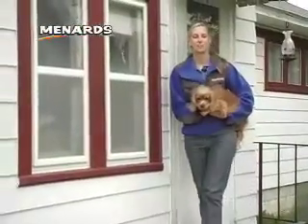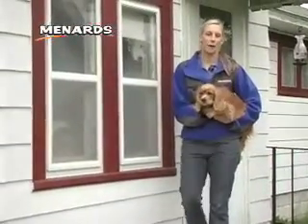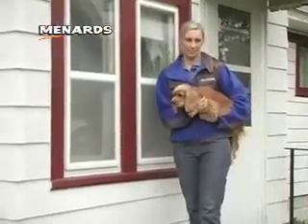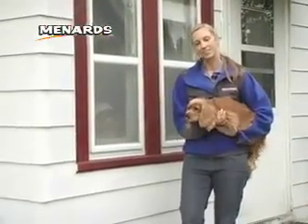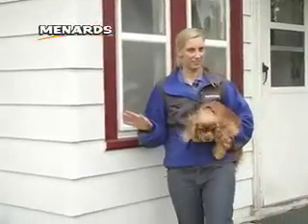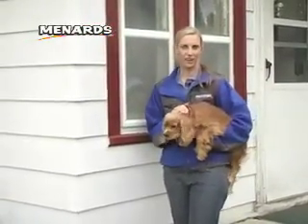Adding a fence to your home can serve several purposes. It can show where your property lines are, add privacy, and even give your home aesthetic appeal. But for this homeowner, the fence is going to go up to keep unwanted things out of the yard and to give little Tara here a safe place to run around.